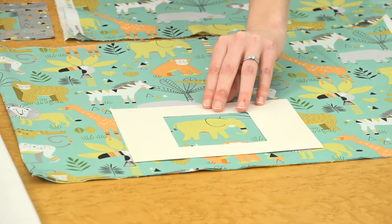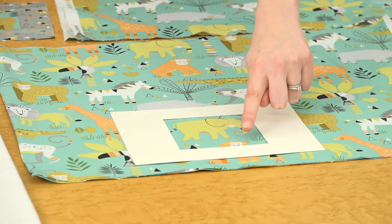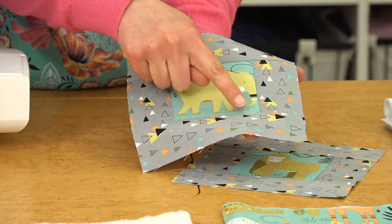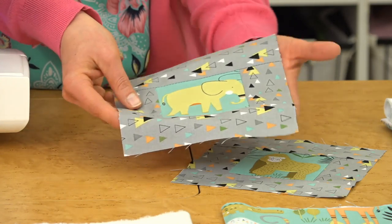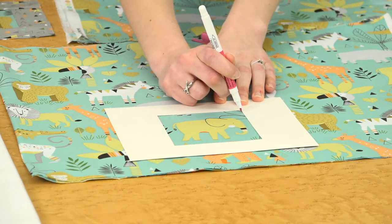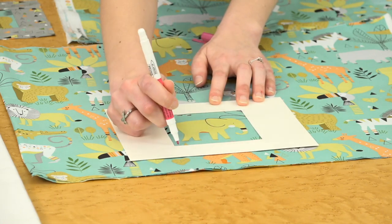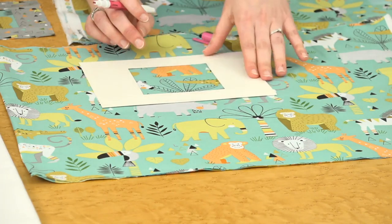Same thing with the elephant — when we centered that up you get a little bit of those monkey eyes at the bottom, which maybe isn't something you'd like. So just cheat that a little bit and you'll lose that monkey in the seam allowance so it doesn't show up in your finished elephant piece. If you're using this method, just mark where to cut once you find where you like it. Mark the corners and use those little guides to line up your ruler and cut the shape out.